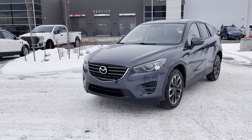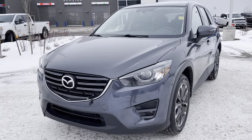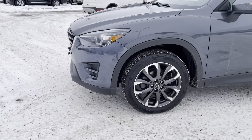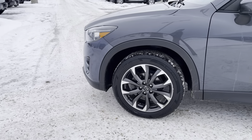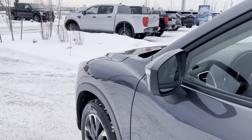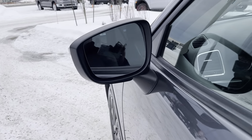Right up front you do have these automatic HID headlights and fog lights — just set them and forget them. On the side you've got these beautiful upgraded aluminum alloy wheels; love the dark contrast. The mirrors have the signal lights integrated in them and are power heated mirrors as well.